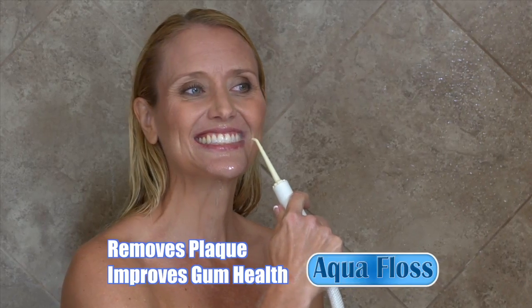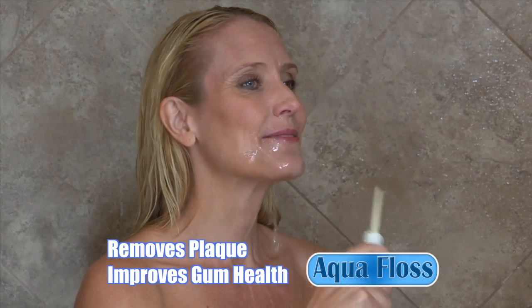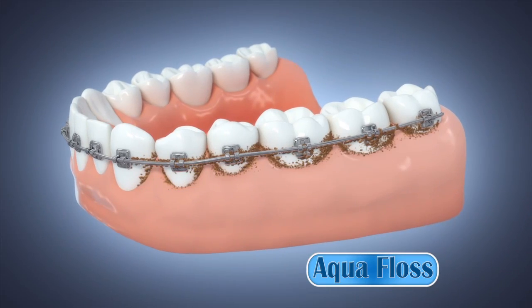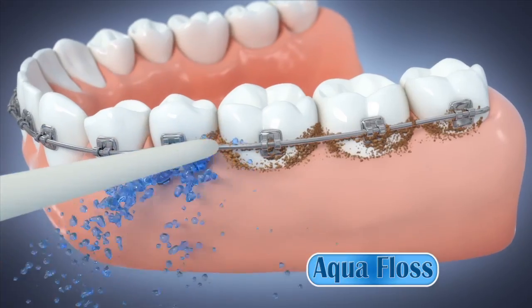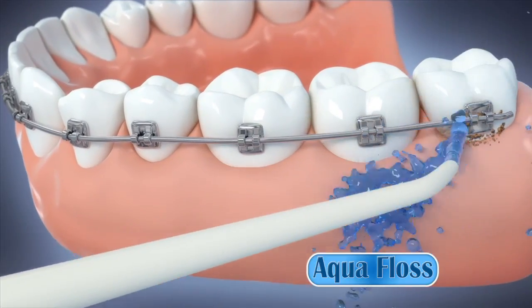AquaFloss gently removes plaque around your teeth and gums, and helps gum health with a focused stream of water. AquaFloss is a more effective and easier way to floss. And if you have braces, crowns, or bridges, string flossing just can't reach all the areas where plaque can build up. But AquaFloss's stream of water has no limits on what surfaces it can clean.